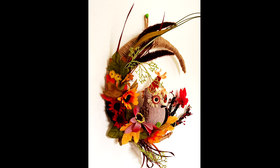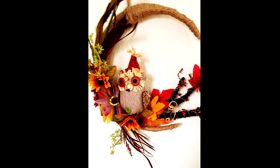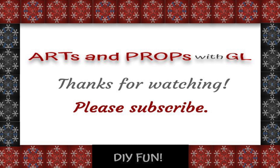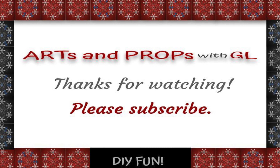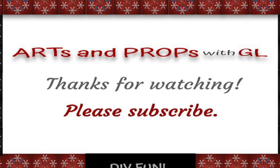Here's our finished moon wreath. As always, we appreciate you. We plan to have another wreath video out on Friday. Please think about subscribing if you haven't done so already. Have a great day — we hope to see you soon. Bye!